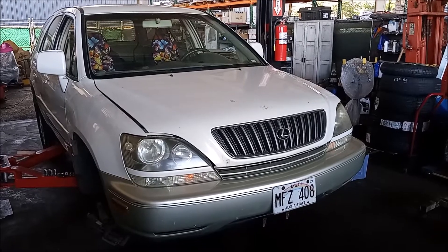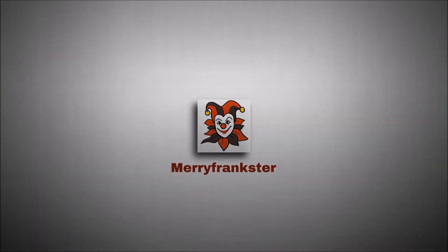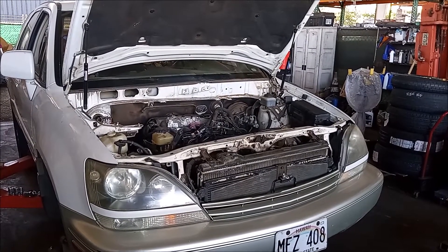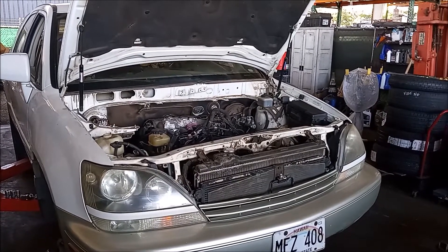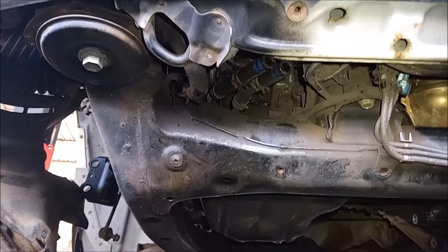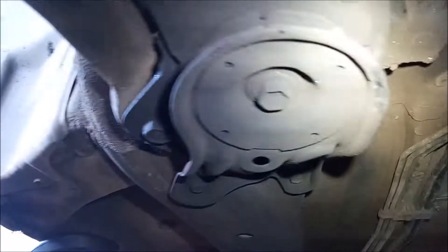This car is being prepared to replace the engine. The best way to replace the engine on this car is to drop the entire engine and transmission assembly on the engine cradle down under the car. The engine cradle is held to the frame by four bolts — two on the front and two on the rear.